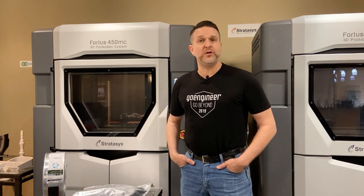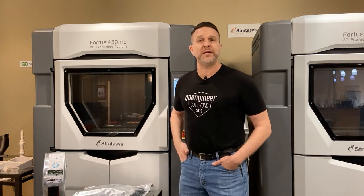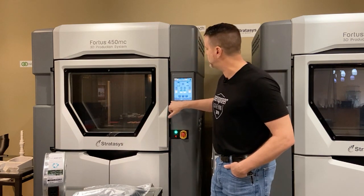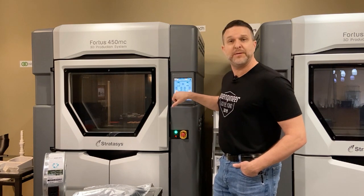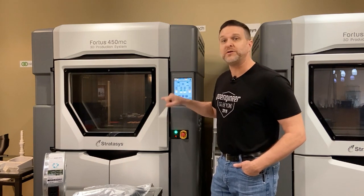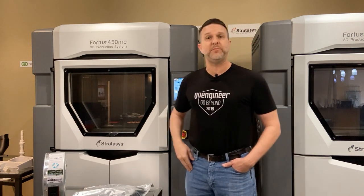So what we would encourage you to do is that for any of these periods of time — again, two days or longer — if you're going to shut your machine down, most of the FDM systems somewhere off the build screen will have a tip screen, an unload, or something to that nature. We encourage you to come in here and manually unload that material.